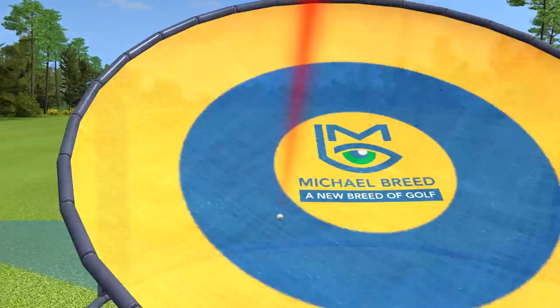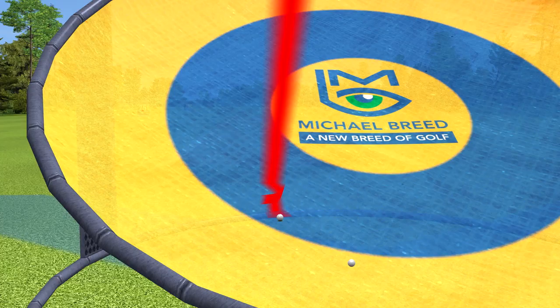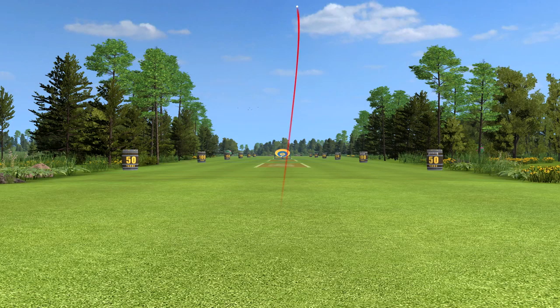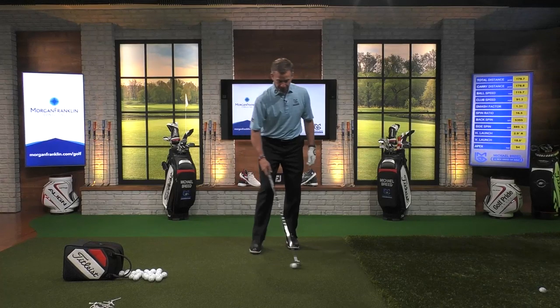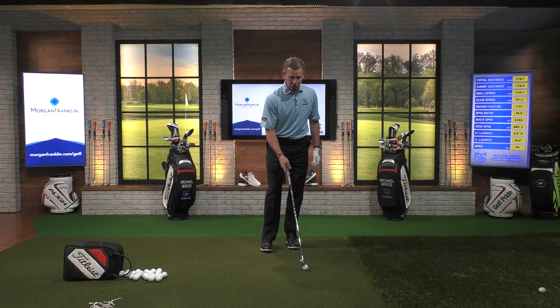Let's play that shot again so you can see how that starts out to the right, draws back to the flag. Right in the basket. Now, the opposite is true also.